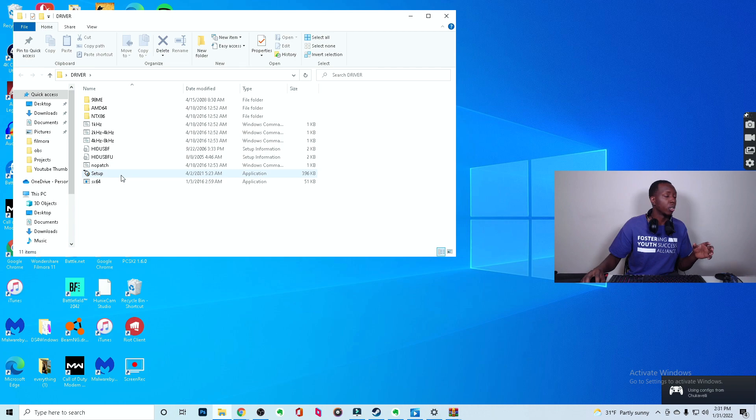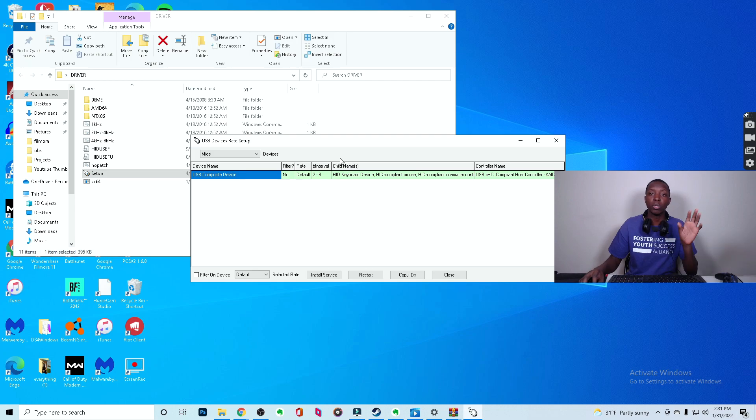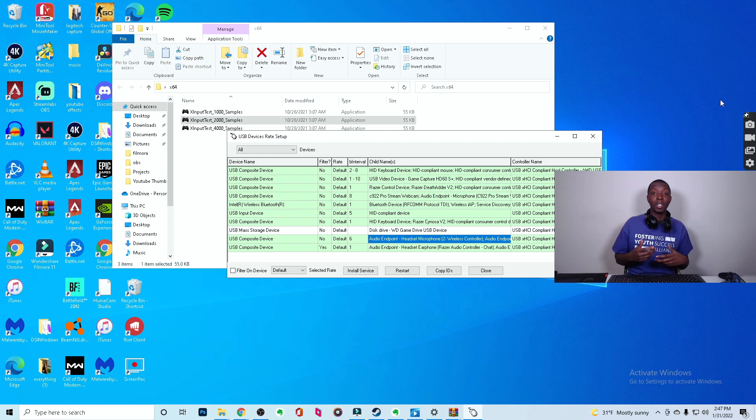Now you're going to enter the driver folder and click setup. It's going to ask if you want to allow the publisher — just click yes. Then go to where it says Mice and click All. This is where things get interesting. You'll see all of your devices listed. You're going to be looking for the one that says 'Headset, microphone, wireless controller, audio endpoint' — that USB composite device. That is what you're looking for from the PlayStation controller.